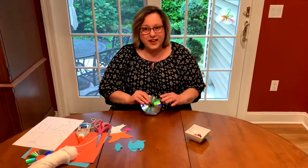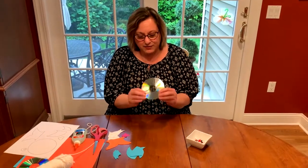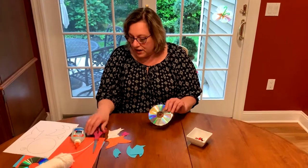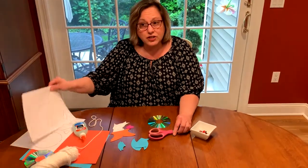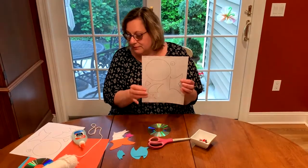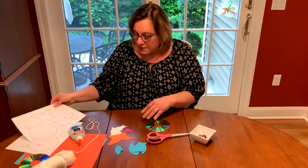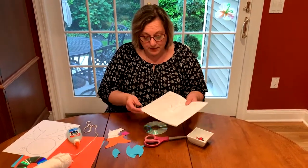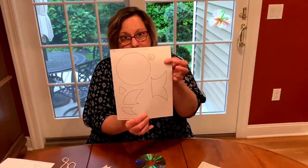So the first thing you're going to do is find an old CD. You'll also need some scissors, and look on our website to find the link for our template for the CD fish. You're going to print out the template. If you don't have a template, you could draw something that looks kind of like this.